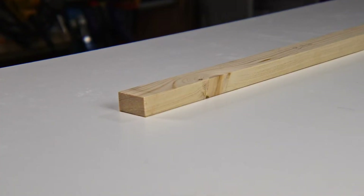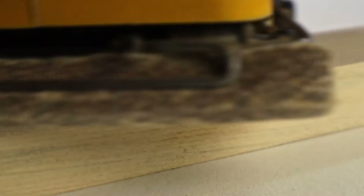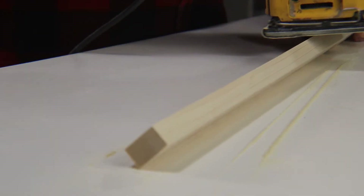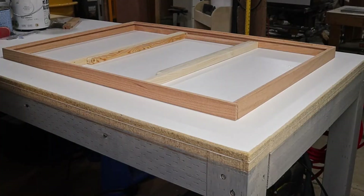At this point, I have all my parts cut, so now I can do some sanding. That's sanded well enough for me, so let's dry fit it all together.